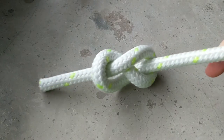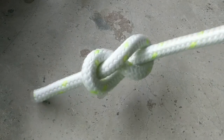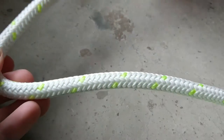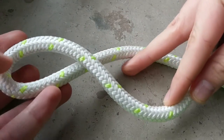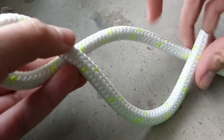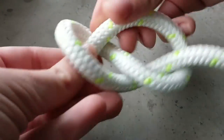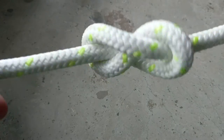It even looks like an 8! Okay, let's do it again. You make an 8 like this, going backwards — you make an 8, and then up and forward and go through the hole, and this is your figure 8 knot.